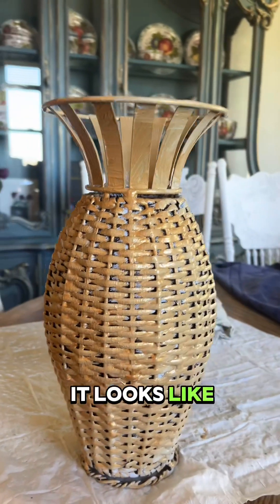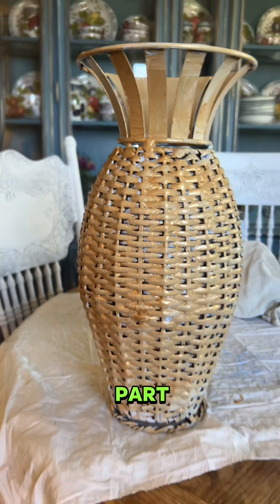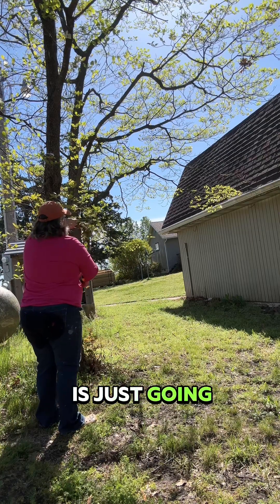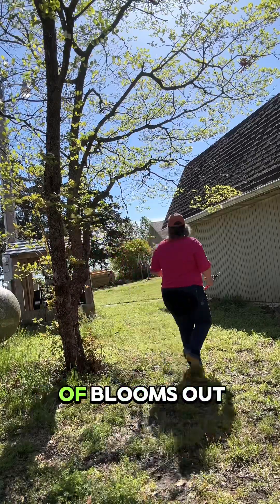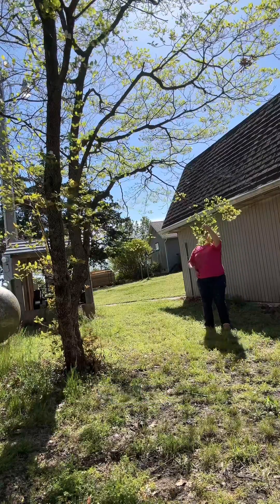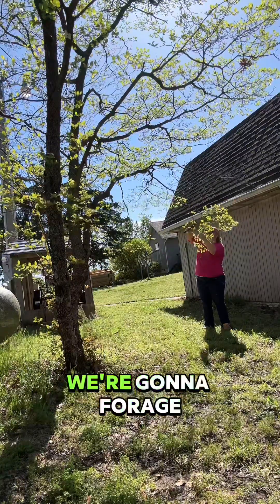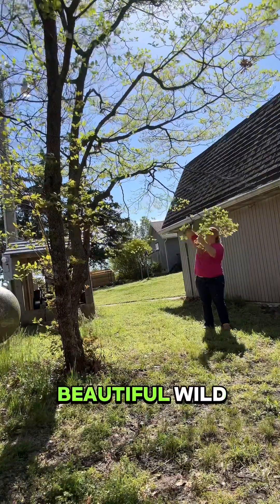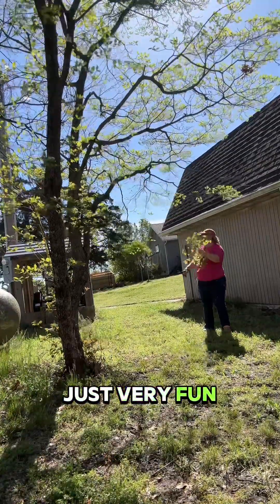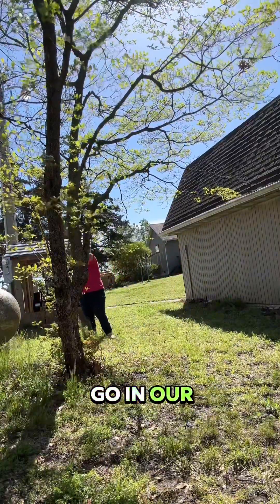This is what it looks like after the gold has mostly dried. Now comes the fun part — we're going to fill this up naturally. I'm going around my farm. It's spring, so there's not a lot of blooms out, but there are some shrubs and fruit trees. We're going to forage to make a beautiful, wild and natural, cottagey type of gorgeous centerpiece for our flea market vase.